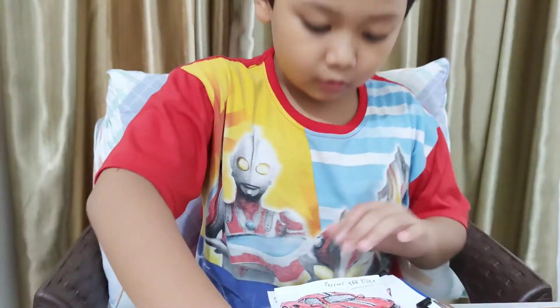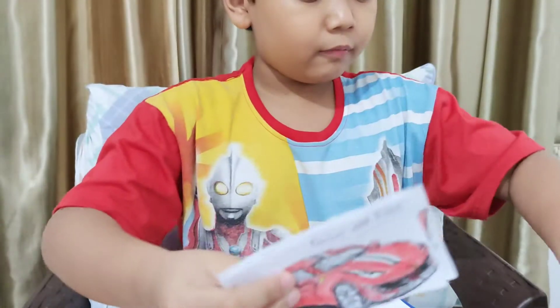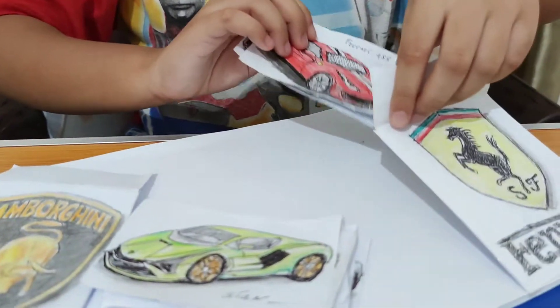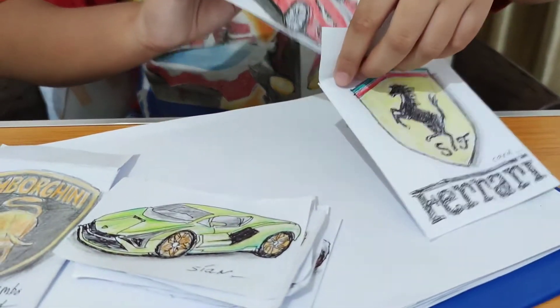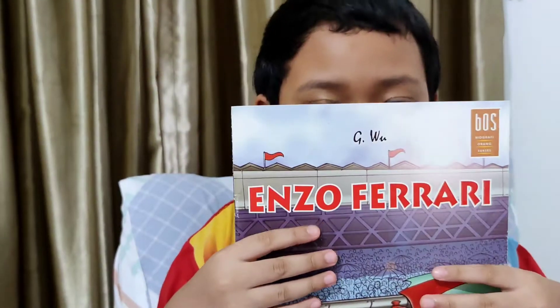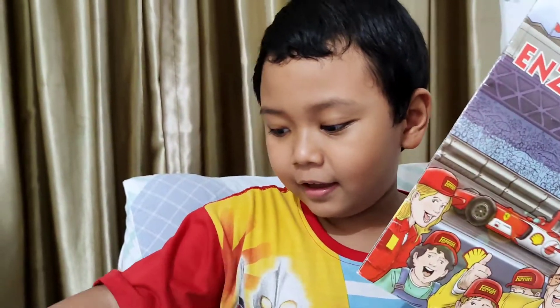This is Lamborghini only — done, six. And I have three of them, three more Ferrari cars. Complete, guys!